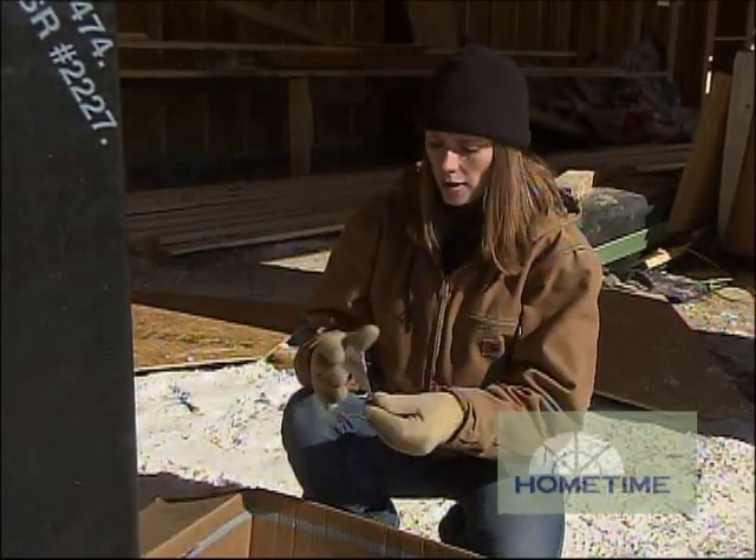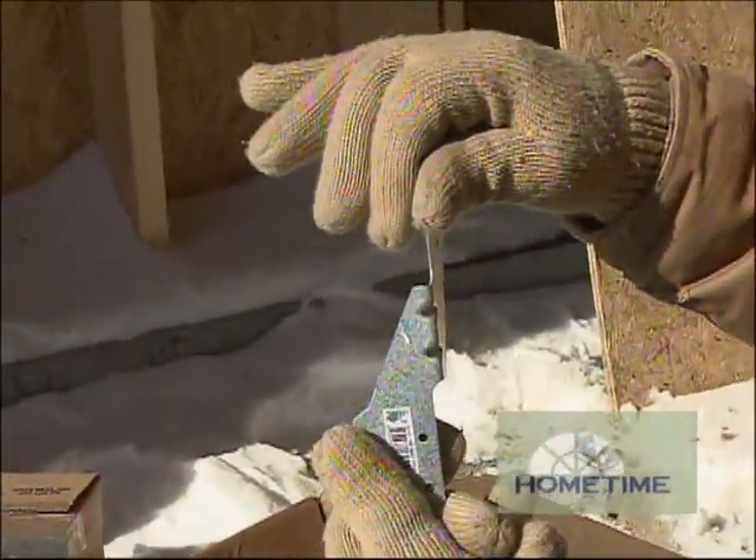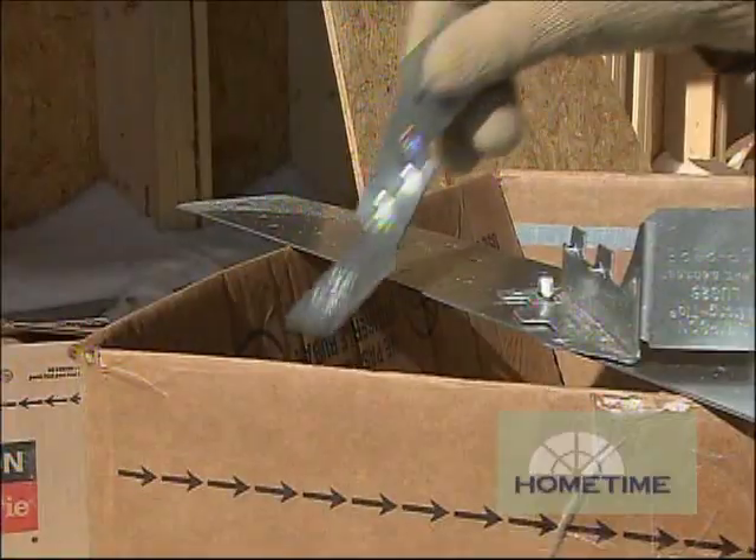With the trusses in place, you want to make sure that they are securely attached to the walls with something like these hurricane ties. One flange gets attached to the truss and the other one to the wall plates. Now all of these connectors are galvanized with a zinc coating for protection against corrosion, and these actually have double the amount of zinc so there's extra protection.